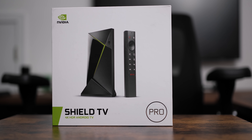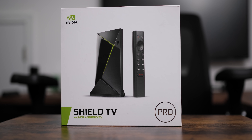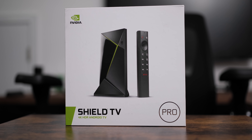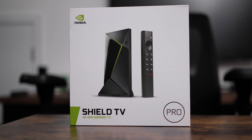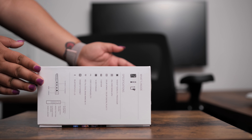What's up guys, it's Mchanga back with another video. Today we're going to unbox and review the new Nvidia Shield TV Pro Edition. If you're thinking about upgrading from an older model or trying to decide between the Pro and standard versions, this video just might help you out.